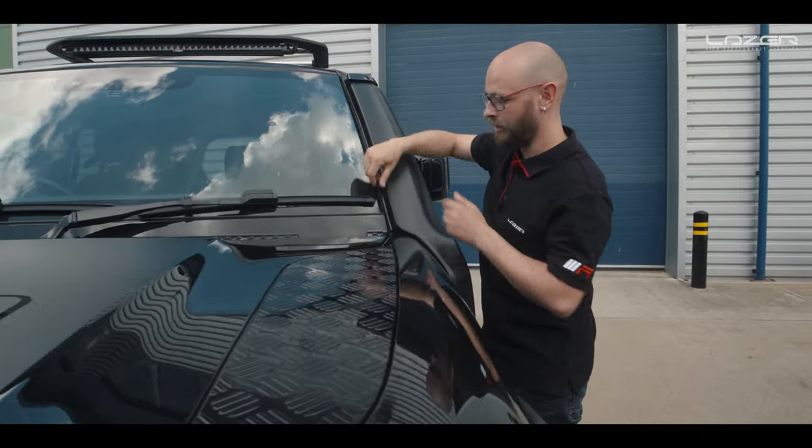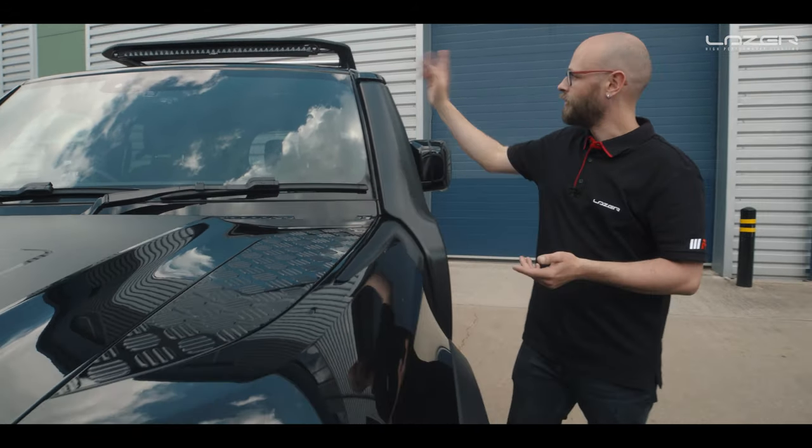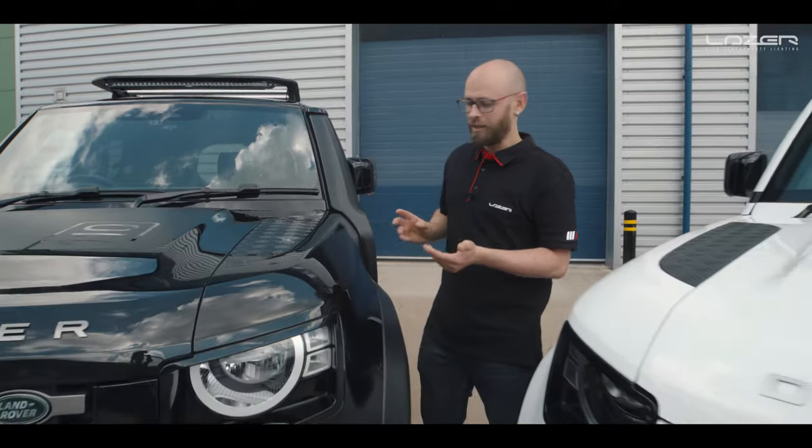The cabling literally just runs inside of the trim panel on the A-pillar here and disappears into the engine bay.